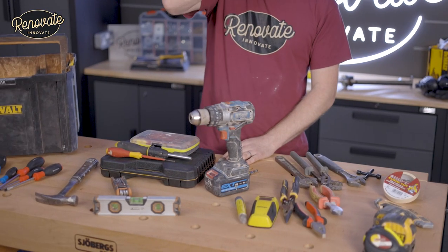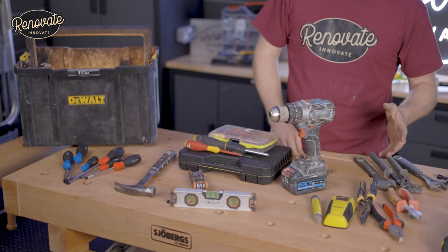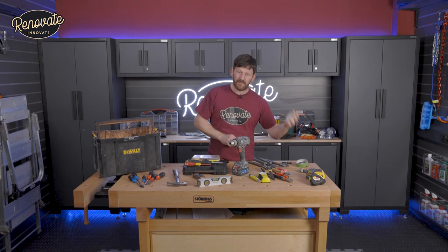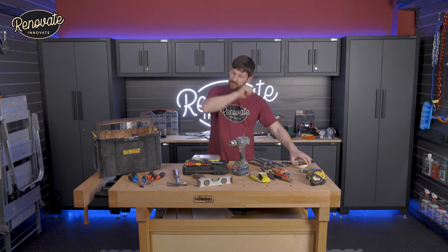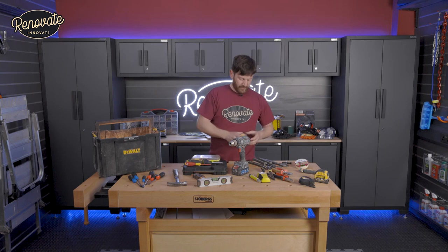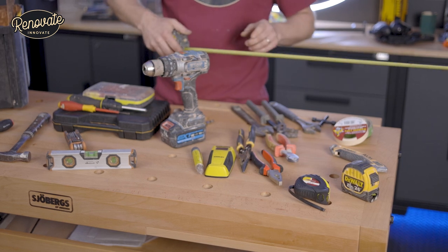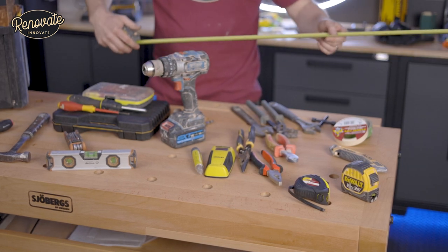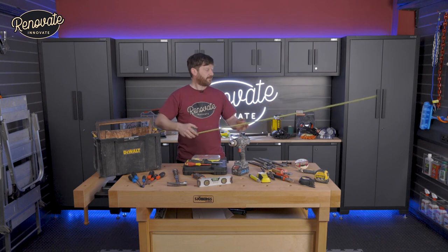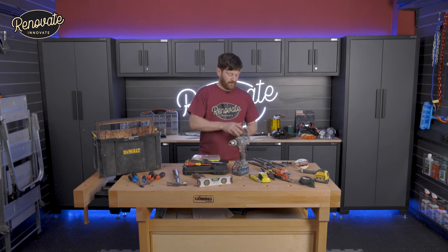Thinking of the jobs you'll be doing with these tools — putting up pictures and shelves. When you come to marking out where you want things to be, use tape for marking the wall rather than marking the wall itself. You're also going to need a good quality tape measure. This is a five-metre tape measure — you don't need to go too long. I'd suggest one with a good standout so it doesn't flop over. This one is two metres extended and it stays nice and straight, locks off, and has a good hook on it for measuring.